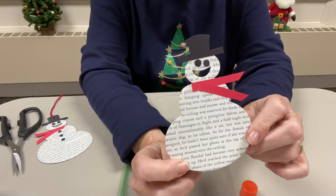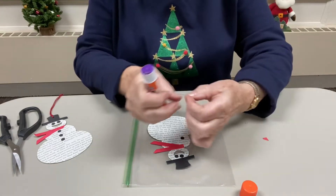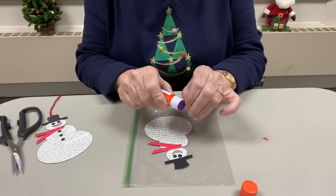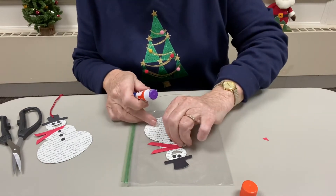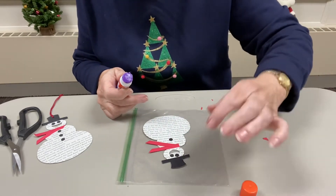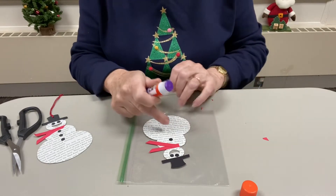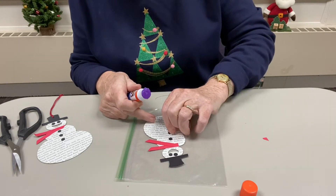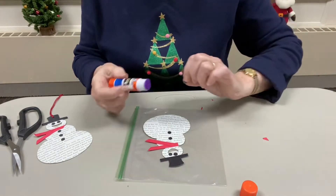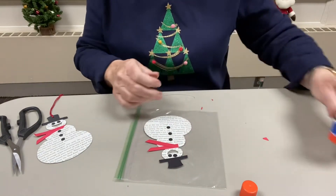There's a scarf, and then all he needs to be finished up are the buttons to go down his belly. I'm going to give him three, but you can put on as many as you want because you have some extras. I find it easier to put a little bit of glue on the dot itself rather than putting some on his belly, but if that's easier for you go right ahead. Put it right on him and there he is.